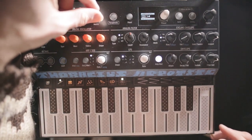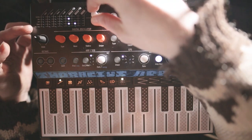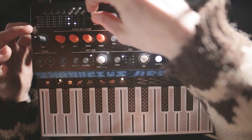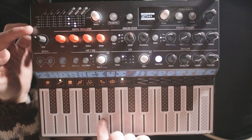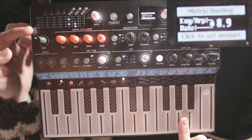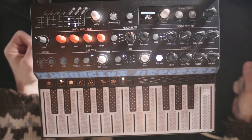Another thing we might want is for the location on the keypad to have a little bit of an effect on the rate as well. Maybe on the lower notes you do a slower vibrato.